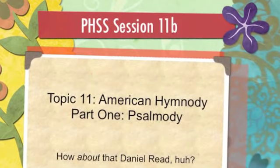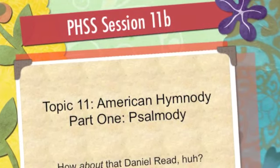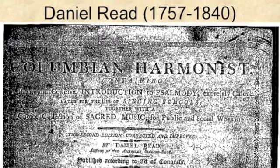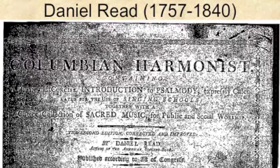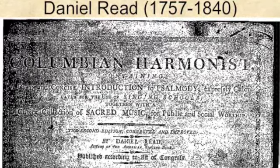Daniel Reed put together this book called the Columbian Harmonist — Columbia being another name for America, having been discovered by Christopher Columbus. The Columbian Harmonist was specifically made for America, and it is a plain and concise introduction to psalmody — in other words, how to sing the psalms, plain and concise.